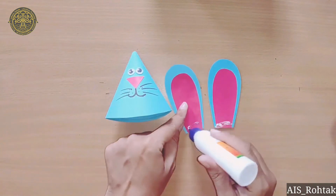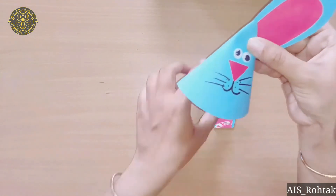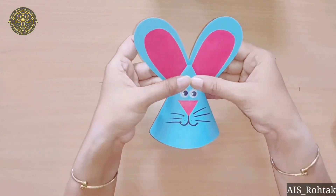Now put a small amount of favicol on the ears and paste the ear at the back side like this.